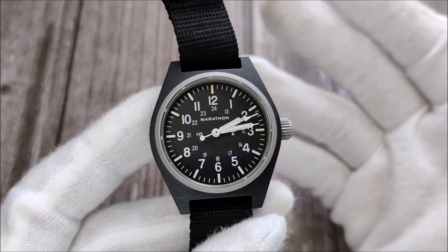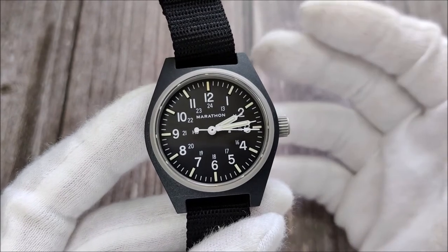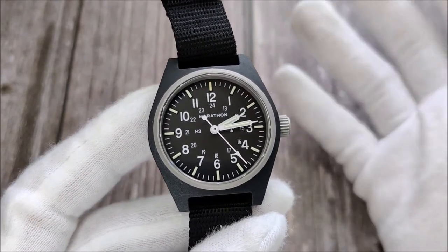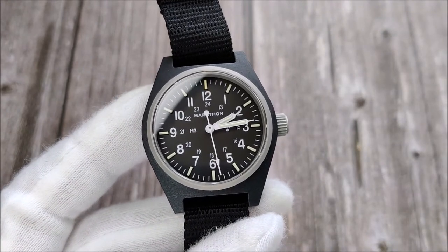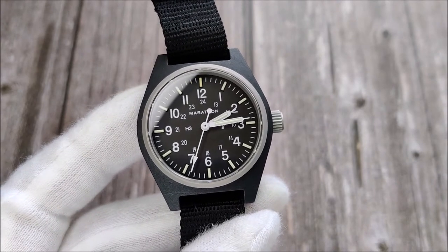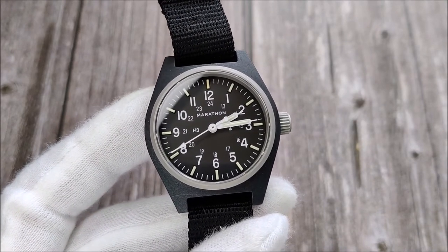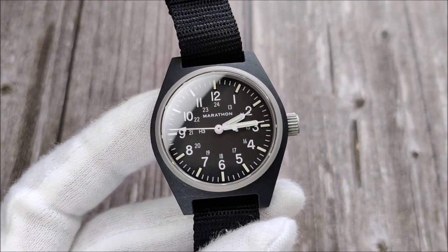Hello everybody and welcome to my channel. Sorry for not reviewing this watch a little sooner after the unboxing video — I had an unpleasant experience buying this watch, which you'd know if you watched the unboxing video. But that's not the main reason for the delay. Have you ever seen a watch online where the specs look really great on paper, but when you receive it, it just doesn't connect with you? This is exactly what I get from this watch.